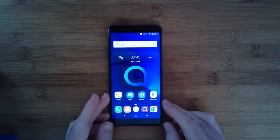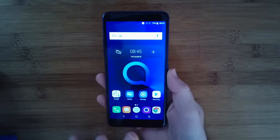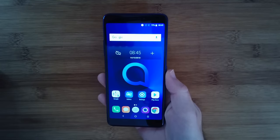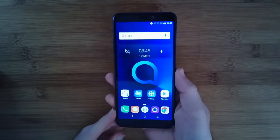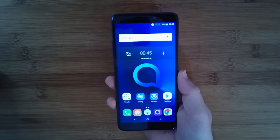Here you can see it in all its glory underneath my camera. It's a very nice design. The display is a 6-inch display in 18:9 format ratio, 2160 by 1080 resolution, and it's an IPS display. Getting an IPS display at this sort of price point I think is very impressive indeed.